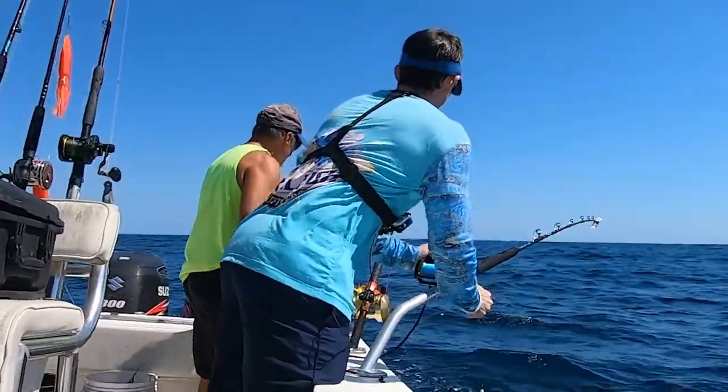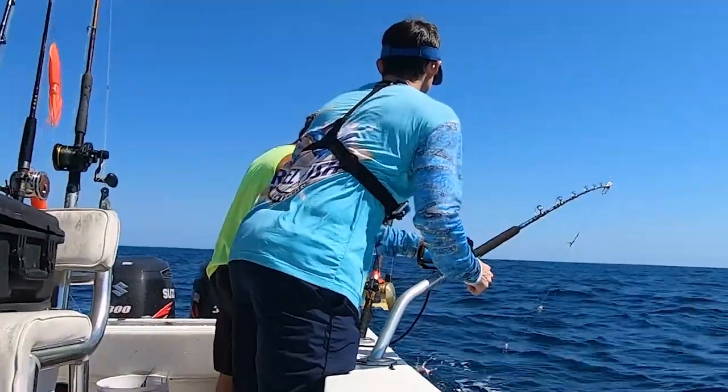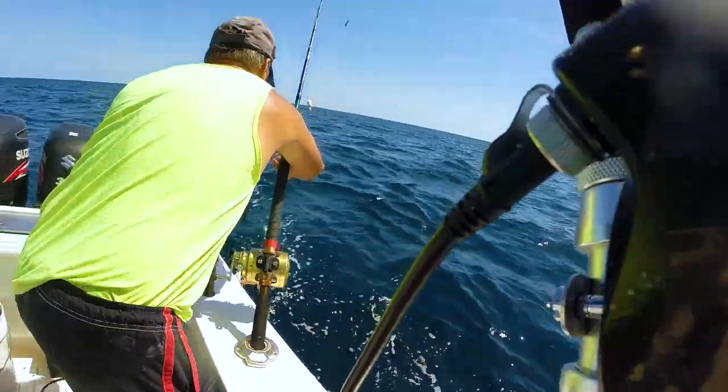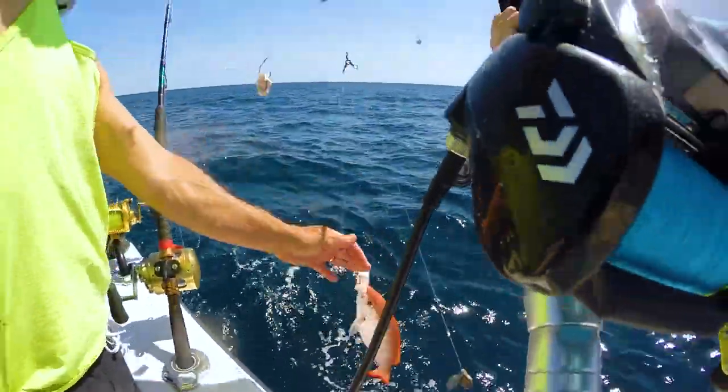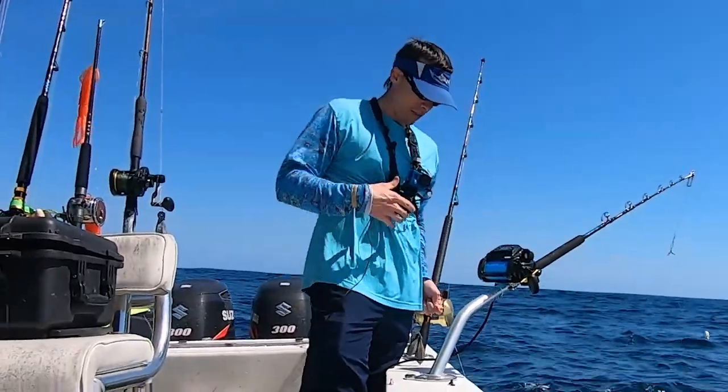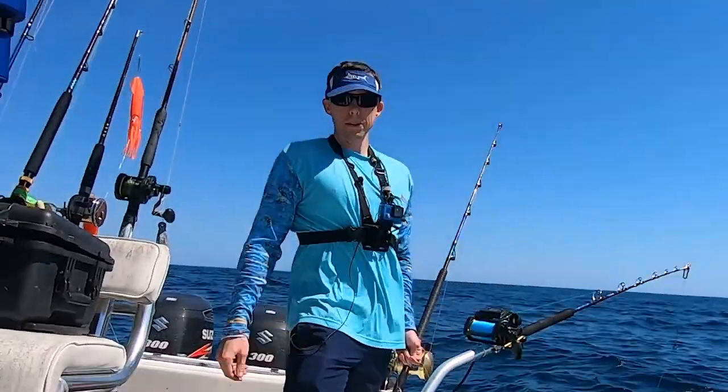That's a big vermilion. There we go guys — our first fish on the Tanacom electric reel. Vermilion snapper.